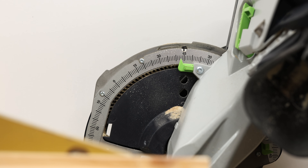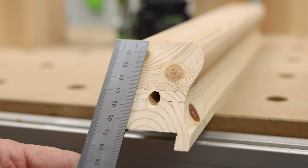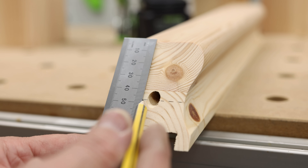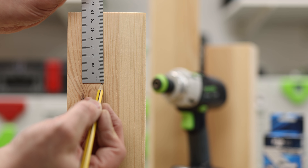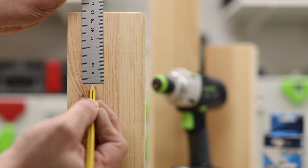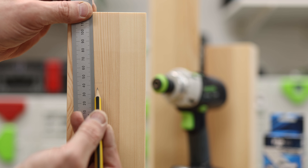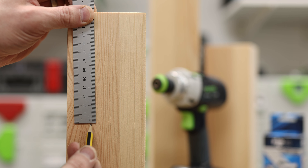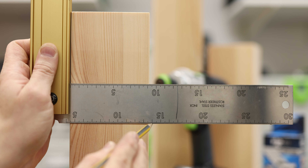Cut the handrail to the correct angle for your staircase and measure the distance from the top of the handrail to the centre of the hole — 47mm in this case. Mark the desired position for the top of the handrail onto the newel post. Add to this the measurement taken in the last step; this will give the centre point for the fixing. Square along the post to enable you to line up the drill guide.